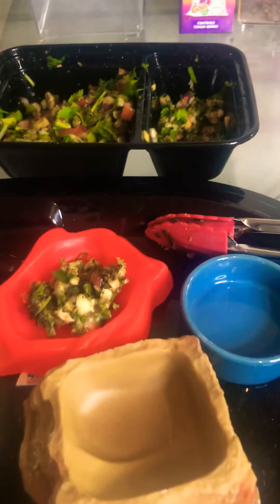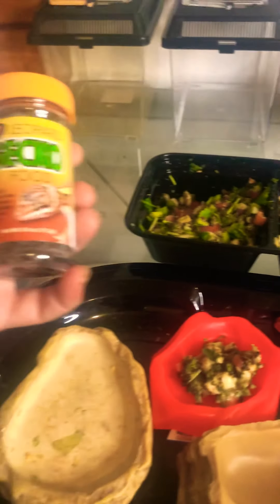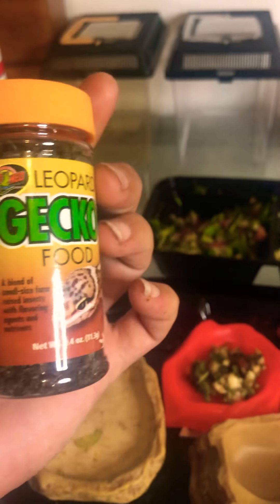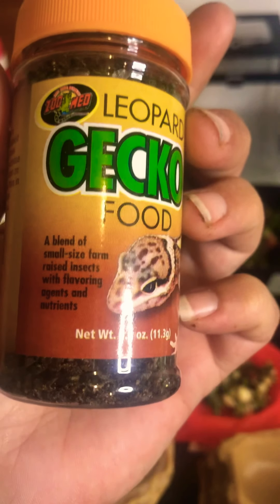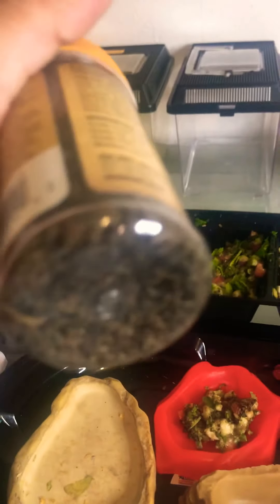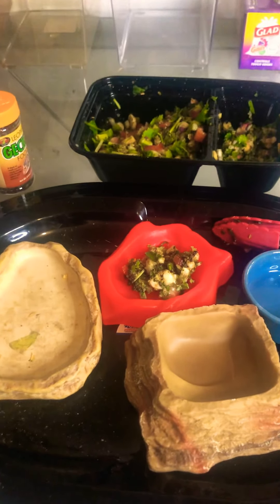You cannot have a salad without croutons. Oddly enough, they really like this on top of their salad. I know it says for leopard gecko, but it doesn't hurt them. It is a blend of small-sized farm-raised insects with flavoring agents and nutrients — it's literally just like dried-up fruit flies. It gives it a little crunch and my guys love it.